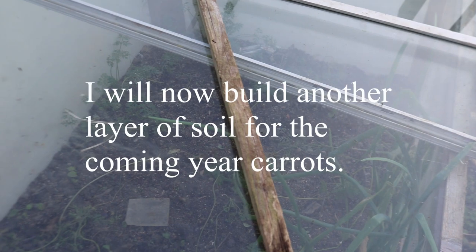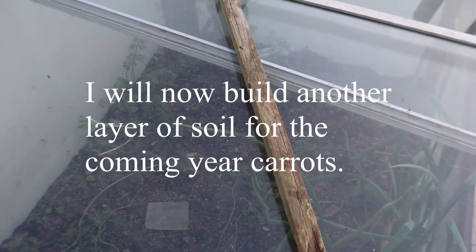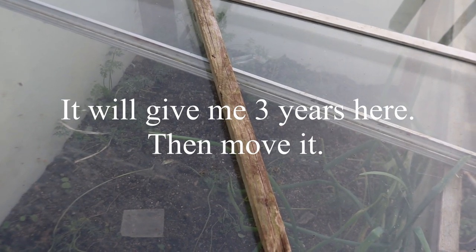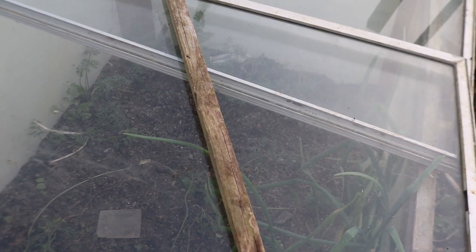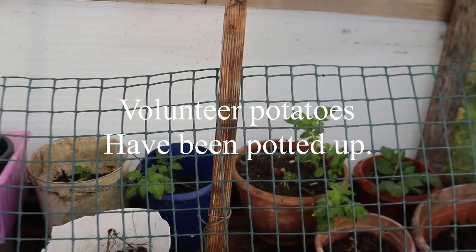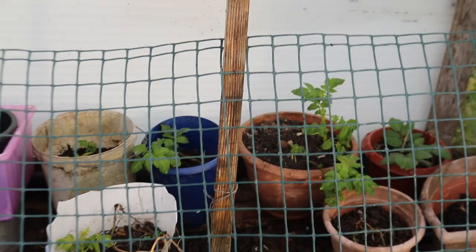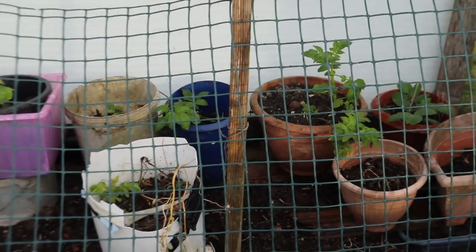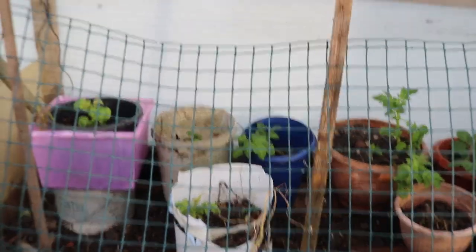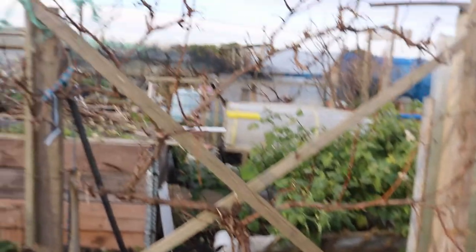My carrot bed was super successful - carrots with carrot fly protection. Now that's almost finished. Next thing I should do is put some seaweed on there, then cardboard on top of the seaweed, then sieve and make six inches of really nice sandy carrot-type soil. All my volunteer potatoes - you always miss a few - I've dug them, potted them and put them under a cover where I grew tomatoes last year.